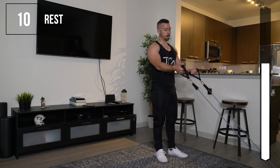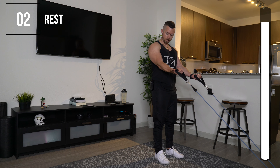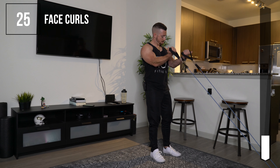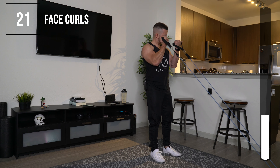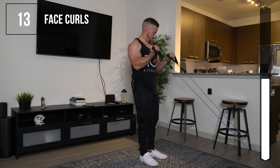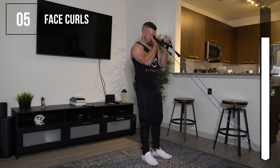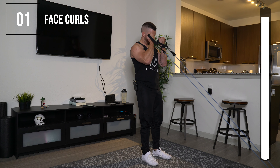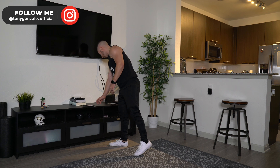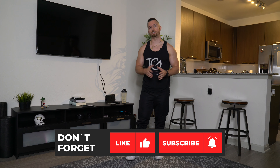Next up is face curls. For these, you're going to need something to put the band under — I'm placing this underneath my couch with the handles coming up from the floor. Your elbows are going to be in front of your body. Squeeze at the top and come down slow. Your elbows should be in front of the body, not back — just like this. Nice and controlled.